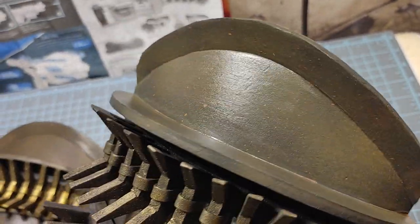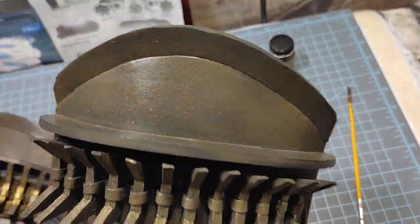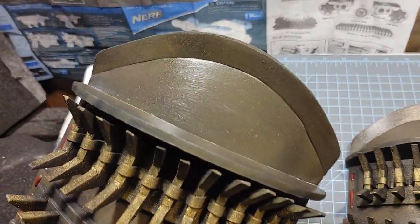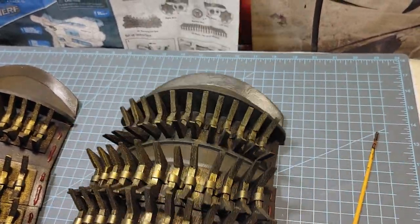I don't want a high gloss, so one thin coat over this didn't make it look too obnoxious, but it does make the browns pop a little bit more. Next I'm going to use some Model Masters Gold to add some highlights to these spikes.